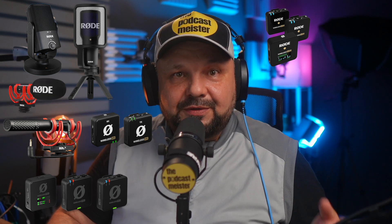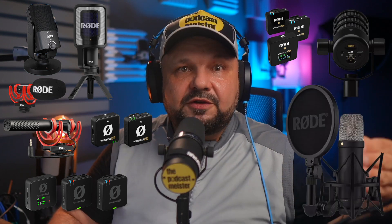It also differentiated Rode's later USB mics from being yet another USB mic to being powerhouse recording devices. These now include, besides the NT-USB Mini, the NT-USB Plus, the VideoMic NTG, the Wireless Go 2, the Wireless Me, the Wireless Pro, the VideoMic Go 2, the PodMic USB, the NT-1 5th Gen, and anything you connect via the AI Micro interface. Still, RodeConnect was not perfect — it was a standalone software not in interplay with Rode's hardware other than compatible microphones.